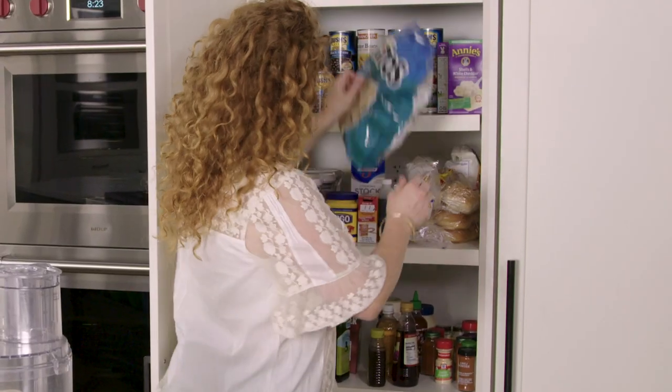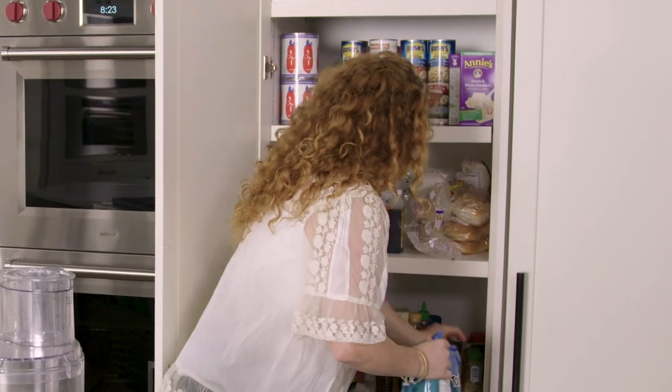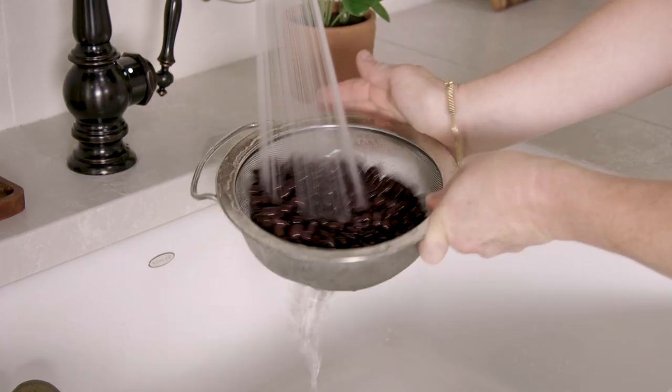Here's the spoiler alert — tortilla chips, because that's going to help bind the burgers together and give them a really good toasted corn flavor. You're also going to want to grab black beans. Go ahead and drain and rinse them.